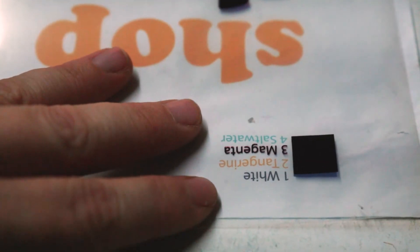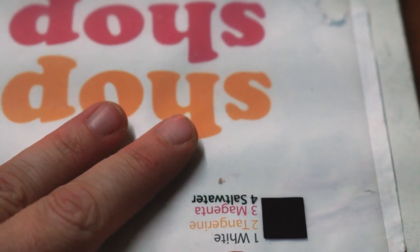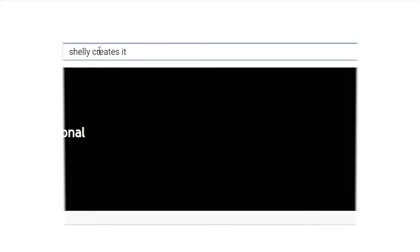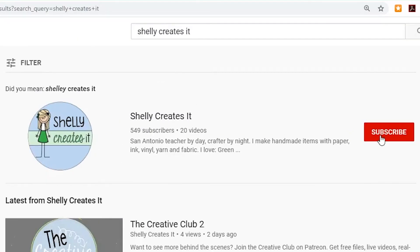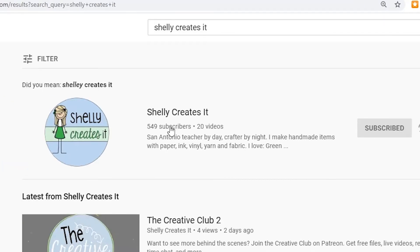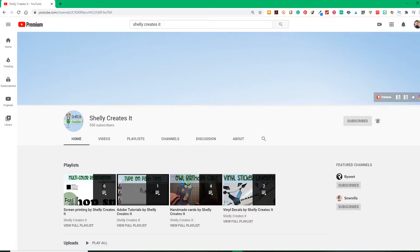I hope that helps explain how I line multicolored prints and set up the registration for water-based ink. If you have any questions or suggestions, let me know and share below in the comments. Don't forget to subscribe if you haven't done so yet, and let me know what else you would like to see on my channel.